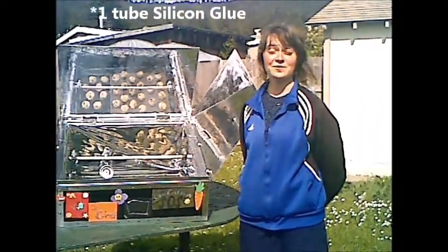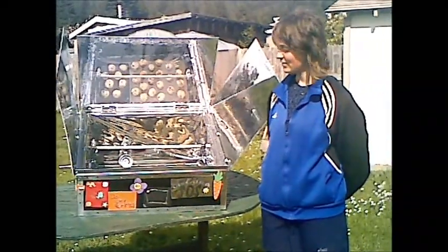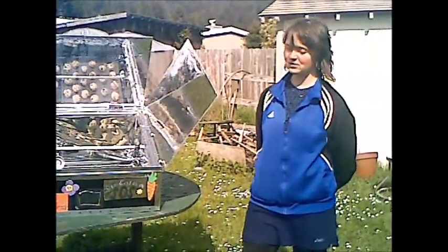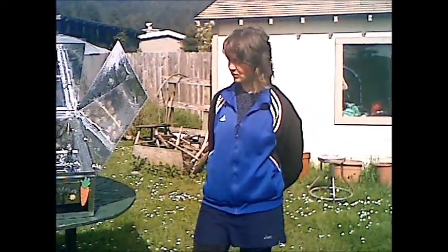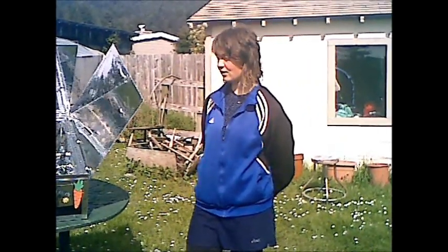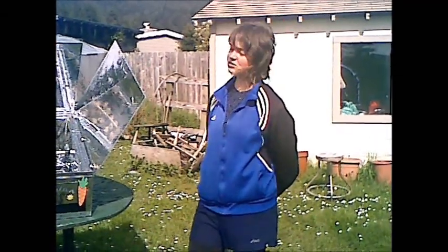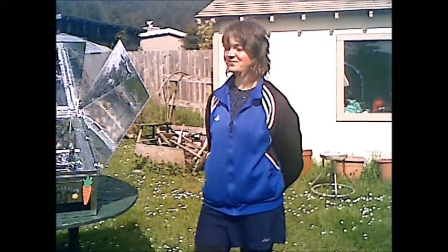You're going to need a thermometer on the inside to show you how hot your oven is. Our cost for all these materials was approximately $300. Retail, it can approach over $400. So we had savings because we shopped at thrift stores, salvaged metal from the junkyard, and also got donations from community members.